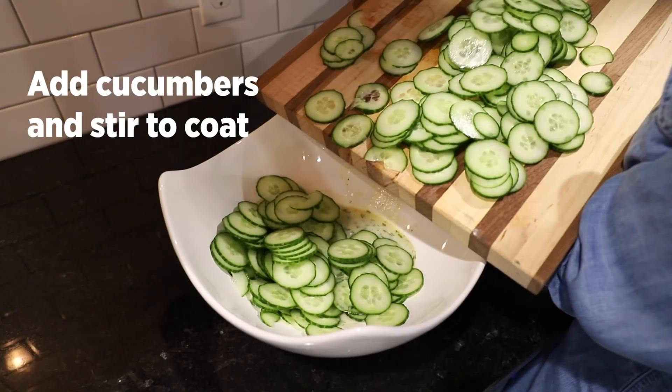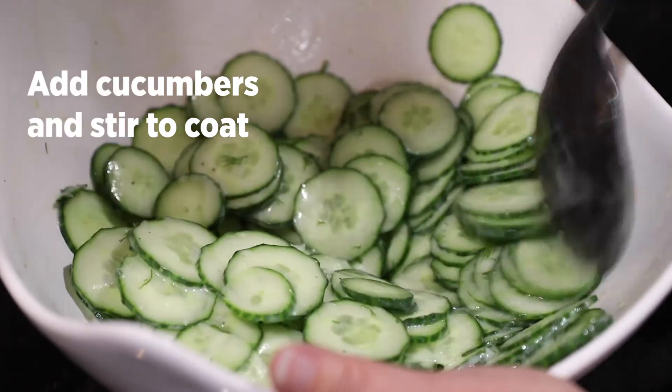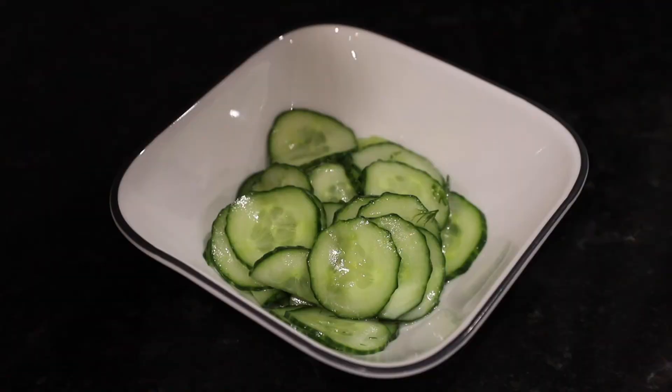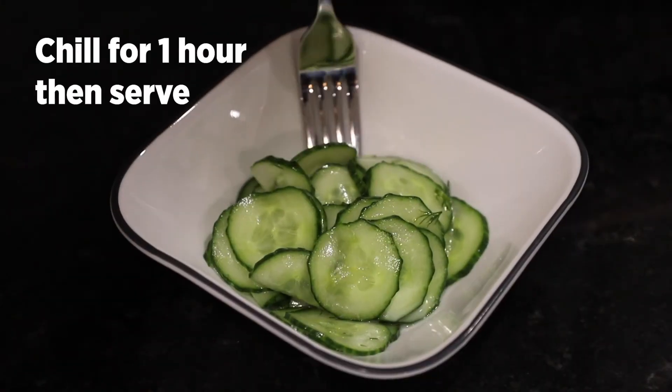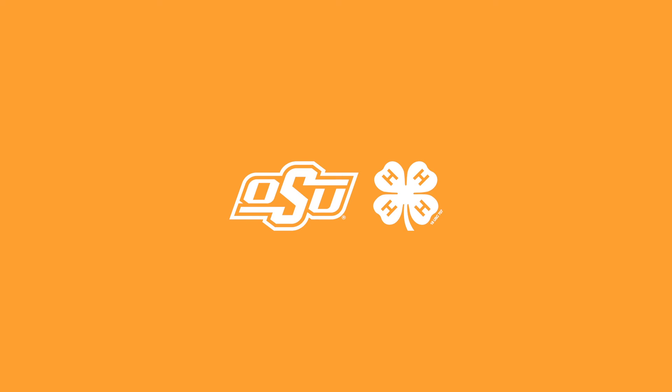Add the cucumbers to the yogurt mixture and stir until the cucumbers are evenly coated. Chill for one hour. Serve as a side salad or a snack. We are ready to get started.